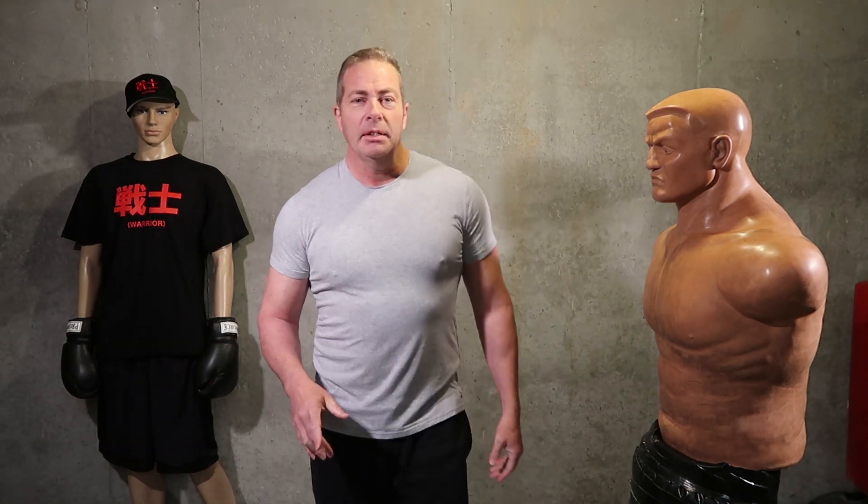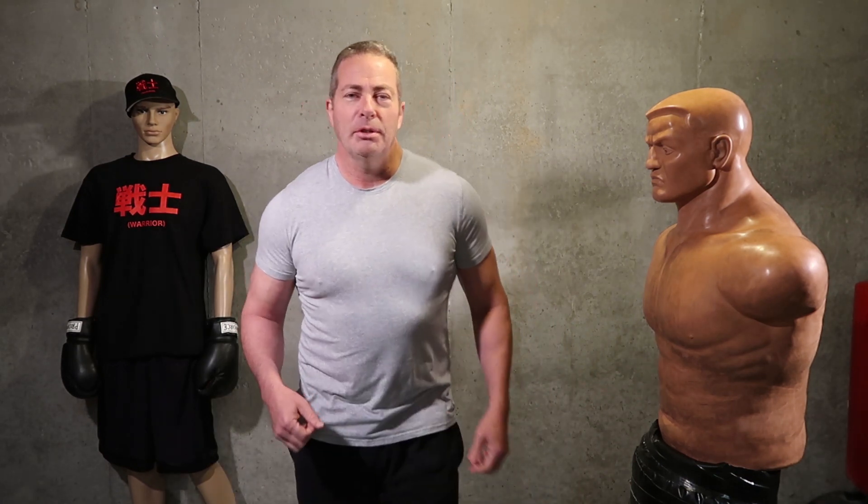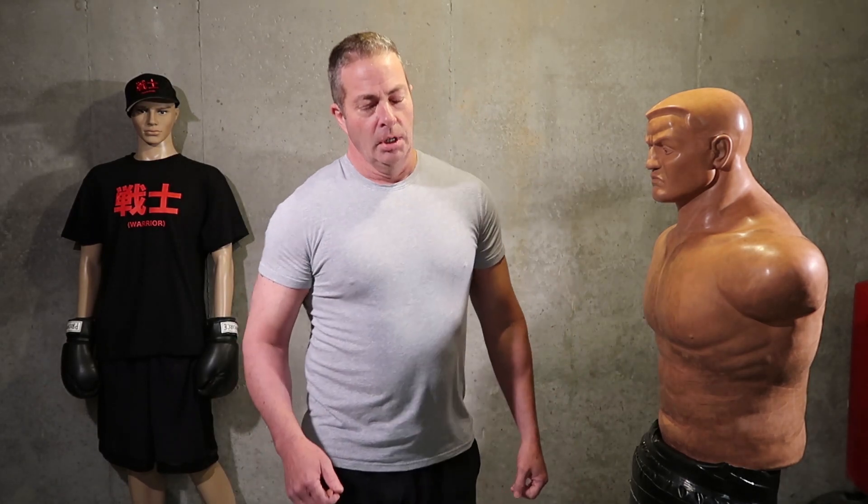What's up warriors, welcome to training day. What we're going to do today is some quick combinations and then drop down and do 20 push-ups. I did 20, no problem — 56 years old. I want to see you teenagers and 20 and 30-somethings slacking off because 'oh I'm too tired' or 'it's Saturday.' Get your asses up and let's get into gear.